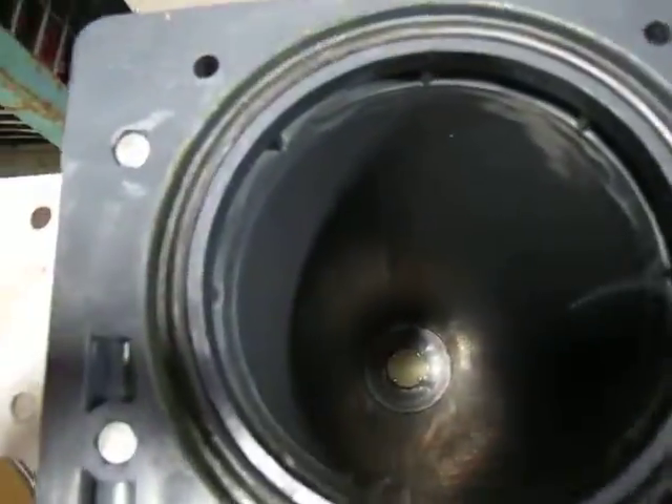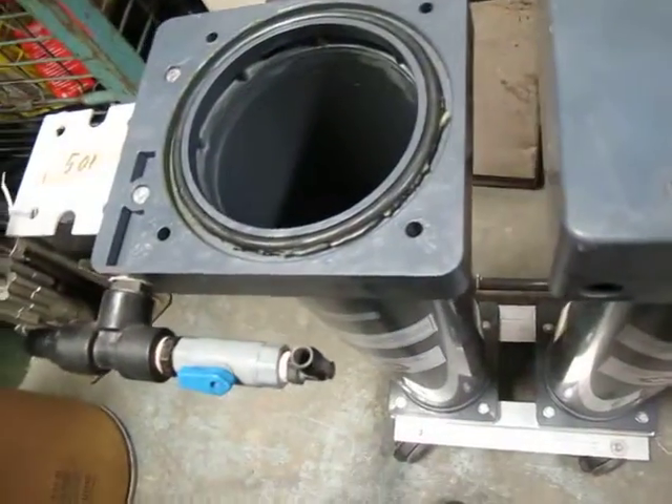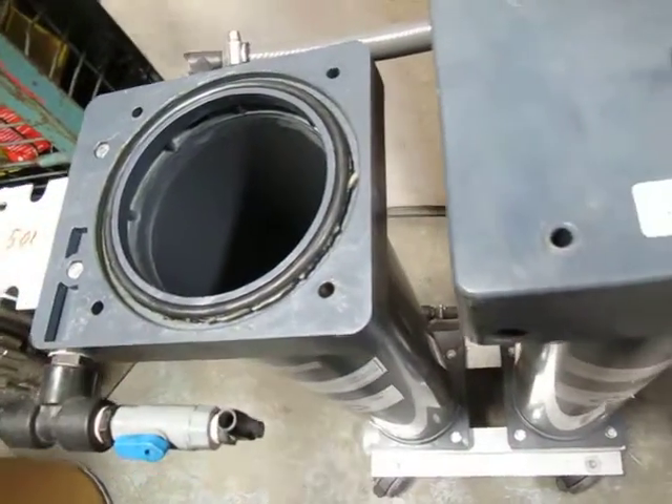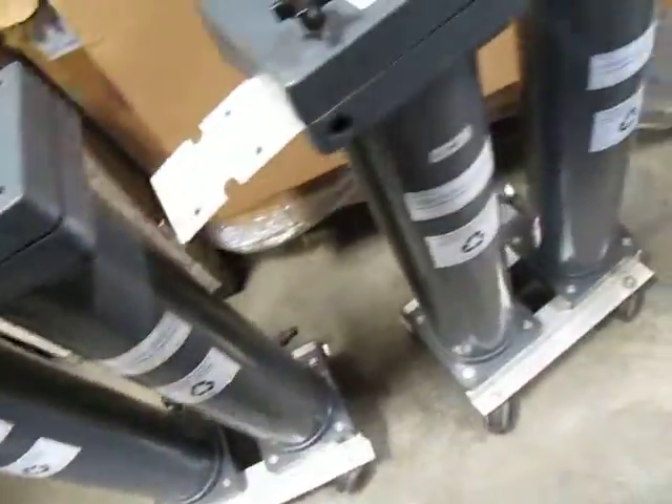One of them has no filter bags in it — it's just empty. If you want one or if you want them all, this will be the last one. So the first two people get the filters; the others will have to find their own bag filters.